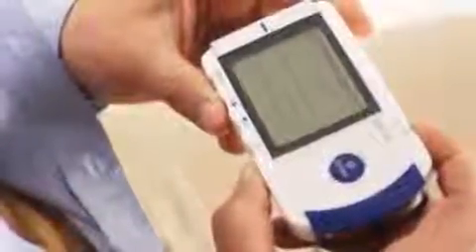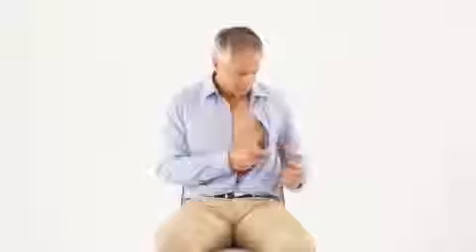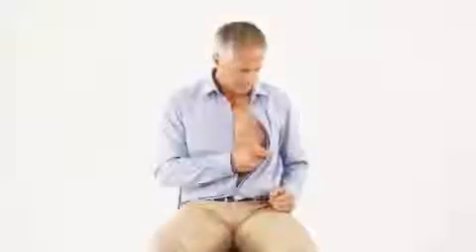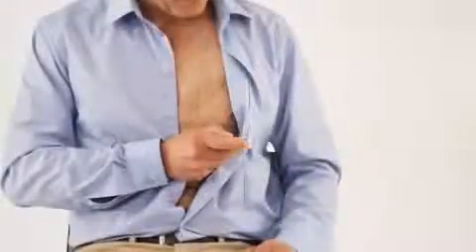Using the HeartScan is child's play and discreet as well. Ask your patient to sit down and bare the chest below the heart. Press the on-off button to turn the monitor on. Place a finger closely to the two-finger electrodes on the right side of the monitor. Place the chest electrode directly onto bare skin, approximately 5 cm below your left nipple. You don't need contact gel.